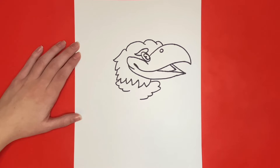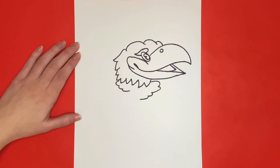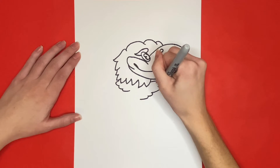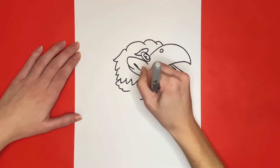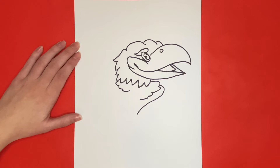Now we are going to draw our Jayhawk's chest. We will start right here and draw a big curved line going downwards towards the middle of the body. Then we are going to extend that line downwards a little bit more and draw a zigzag at the bottom.